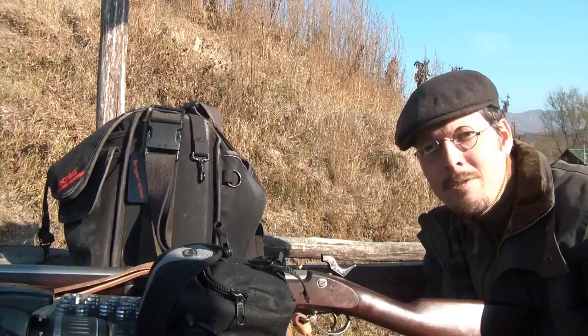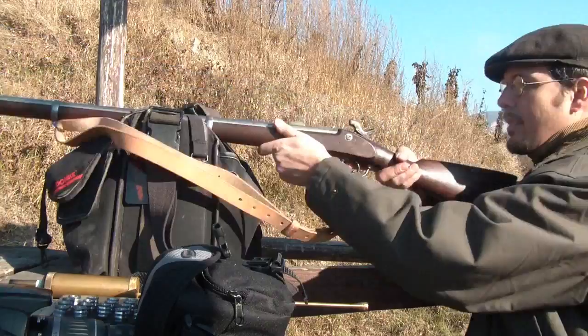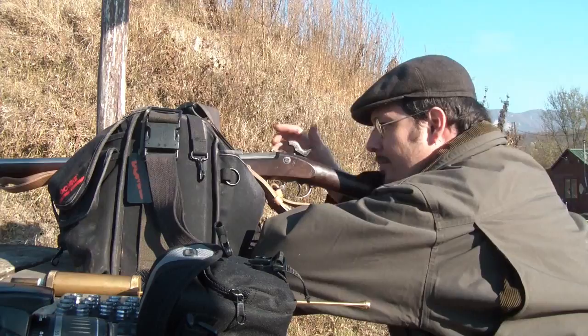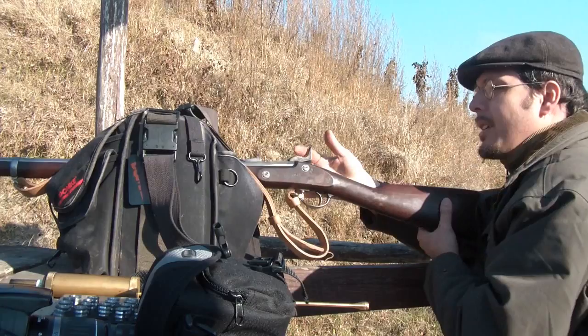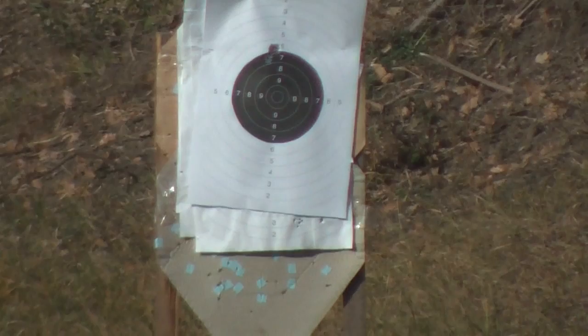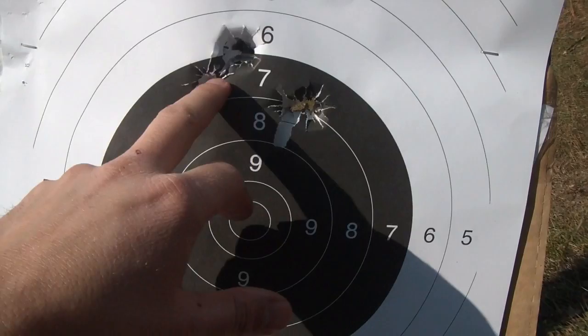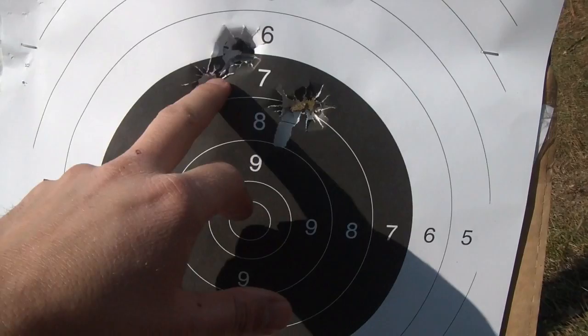I promised in one of my previous videos that I would make the accuracy test of the Breitsberg rifle musket as well. Now it is time to fulfill that promise. Let's do some 50 meter accuracy test with the Breitsberg rifle musket. I shot 5 shots with the Breitsberg rifle musket — you can see 3 here, nearly in the same hole, and 2 here. It's a really nice group size at 50 yards.